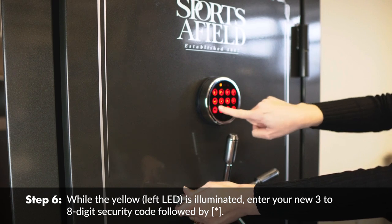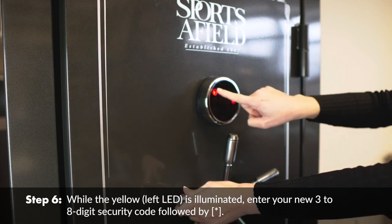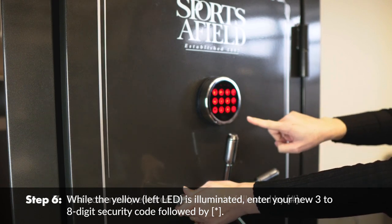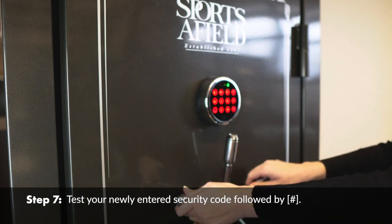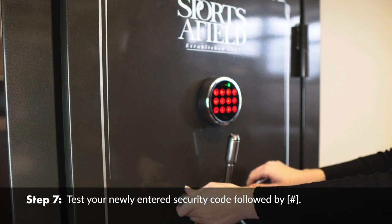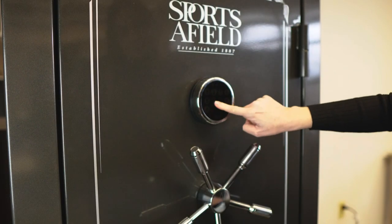Enter your new 3 to 8 digit security code followed by asterisk. Then test your newly entered security code followed by the pound sign.